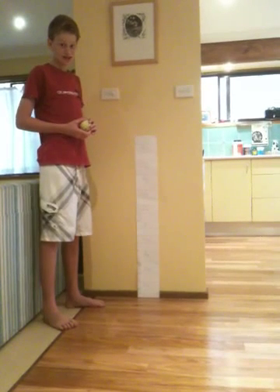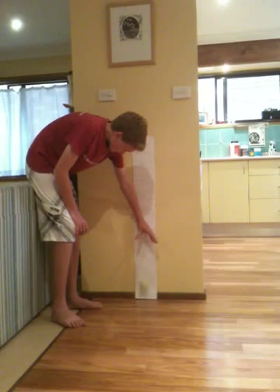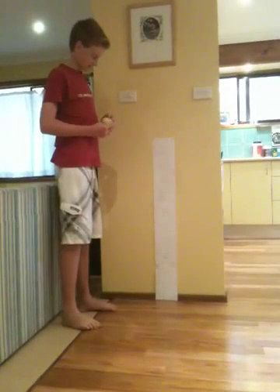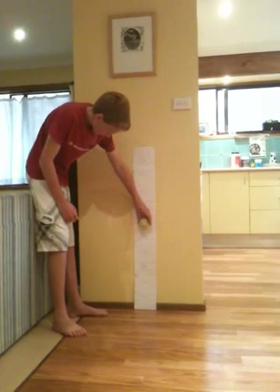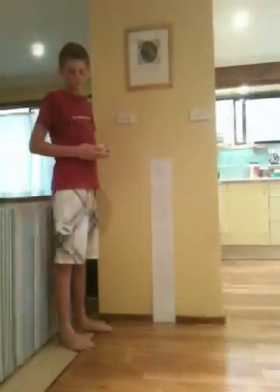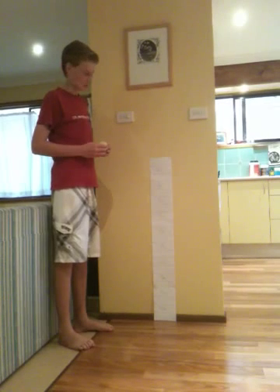Tennis ball bounce test number 1 from a height of 30cm. Tennis ball bounce test number 2 from a height of 50cm. Tennis ball bounce test number 3 from a height of 100cm.